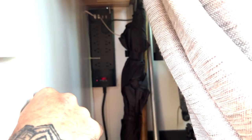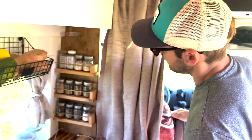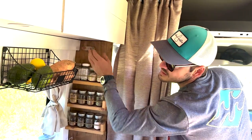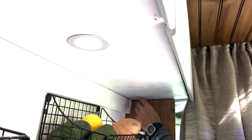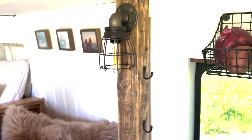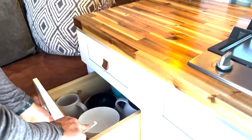Behind the driver's seat is where we keep the broom and anything tall — there's a walking stick and umbrella. You have a spice rack here. This cedar handle is actually a dimmer for the light — turn that on; this is connected to the van battery so even if you ran out of solar you'd still have some light. There's also another light here, again on a dimmer switch.